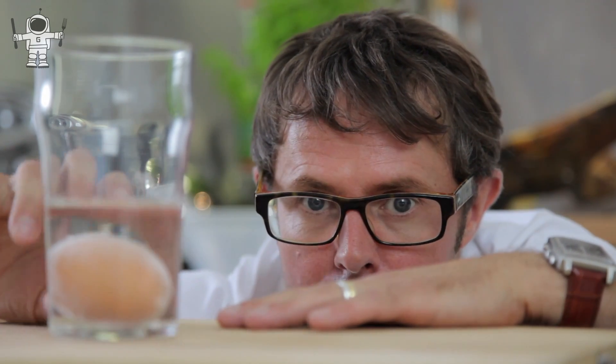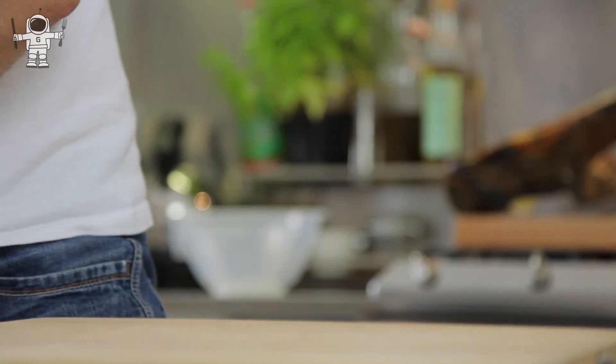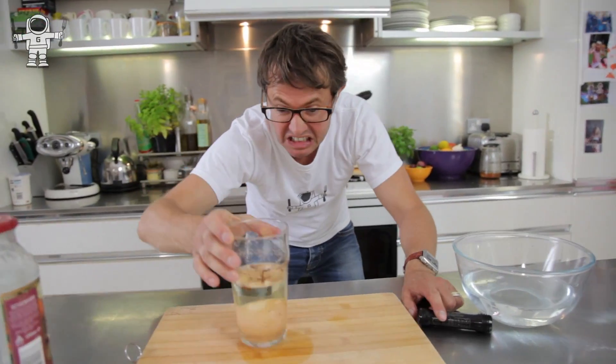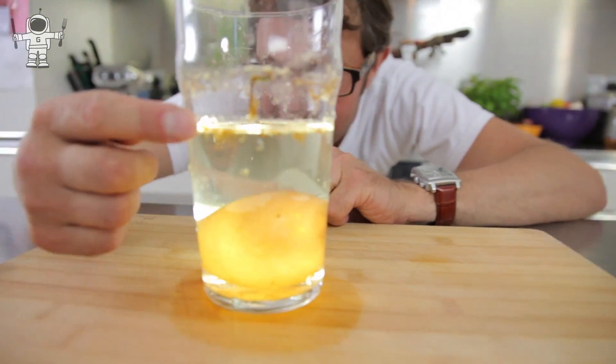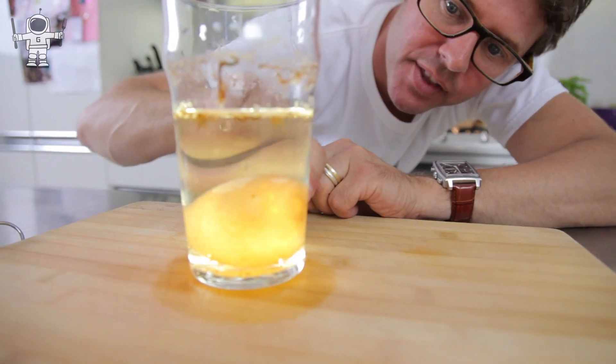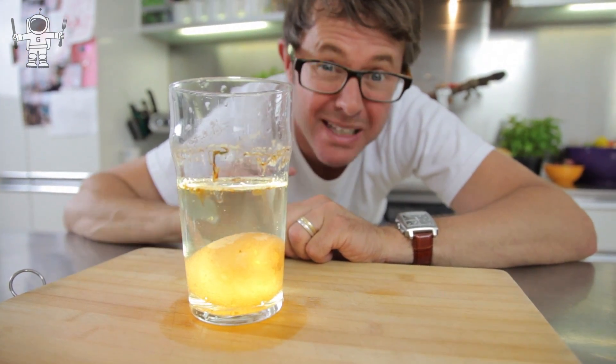So what you do is leave it in there for about three days — and hopefully all of the calcium carbonate will have dissolved. And then it will look like this. It's a little bit murky. You can see lots of all this kind of muck everywhere here. But underneath here, after three days, the eggshell itself should have been eaten away.